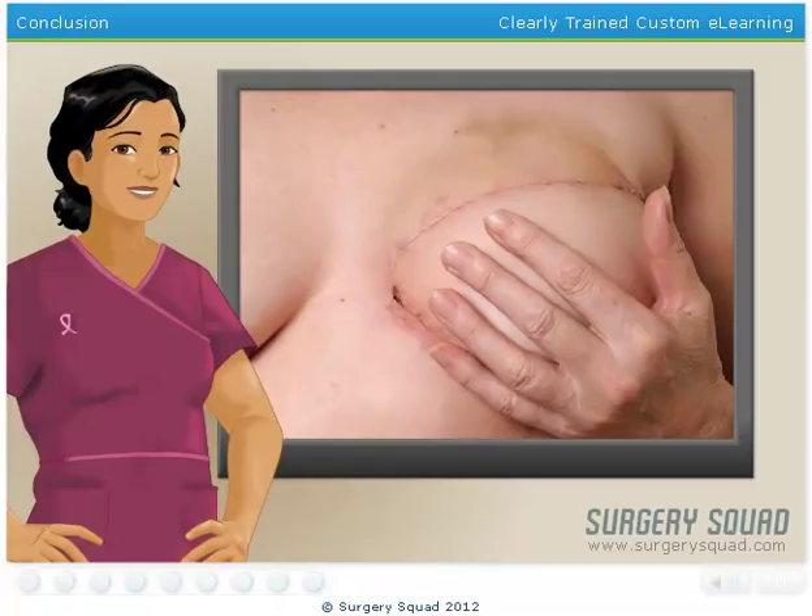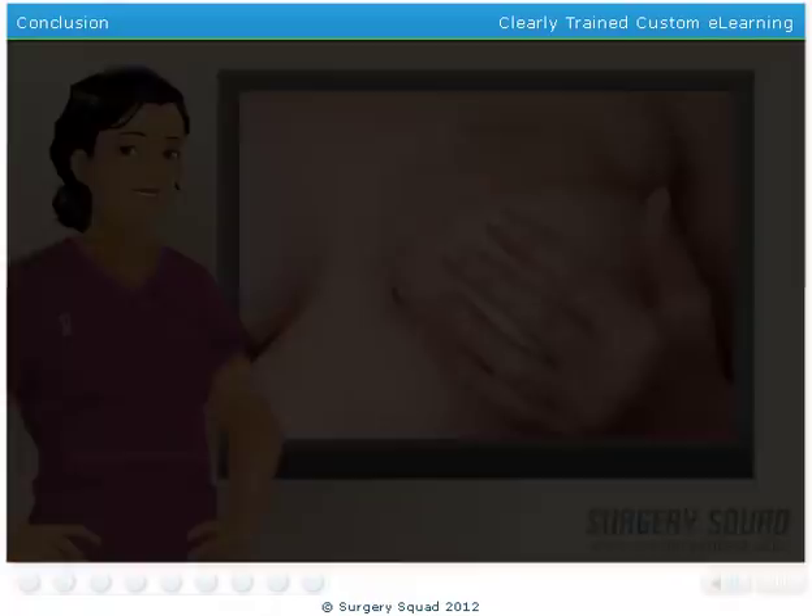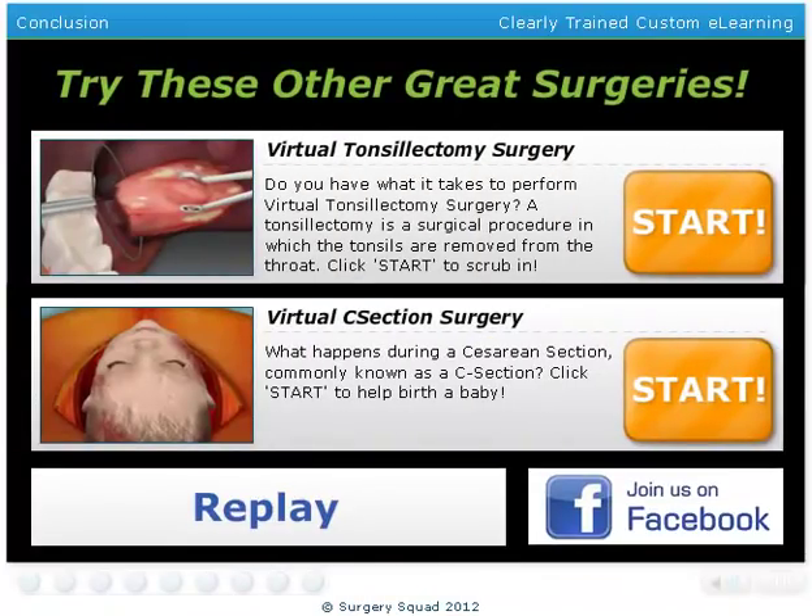And that's a lumpectomy! I hope you've enjoyed playing, and you've learned a bit about breast cancer and the lumpectomy procedure. If you're up to it, check out another procedure on SurgerySquad.com.